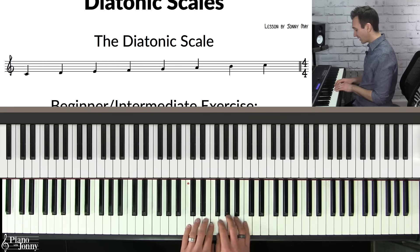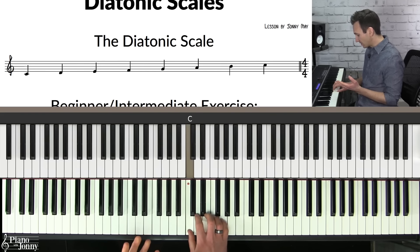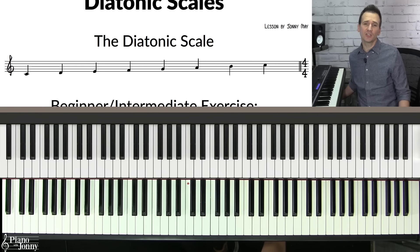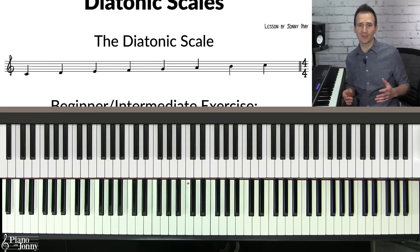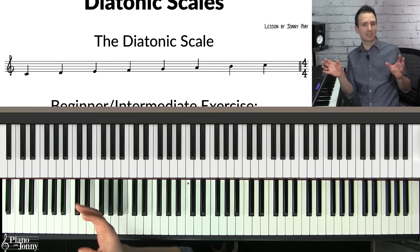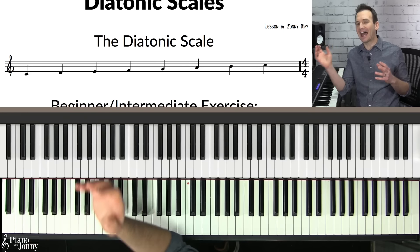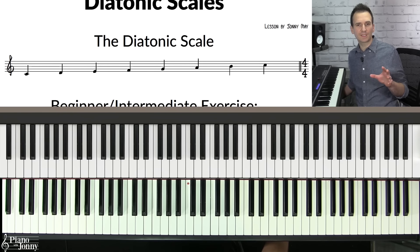The diatonic scale is simply a major scale, like the C major scale, which is all white notes. You might be thinking you can already play your major scales, but if you don't learn your major scales in a very specific way, which I'm going to talk about in just a minute, you're not really going to understand how to use major scales in jazz. So I'm going to walk you through this exercise, starting with the beginner version, then intermediate, and then advanced.